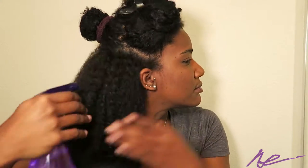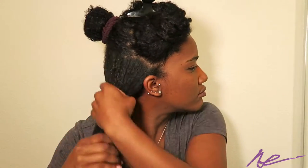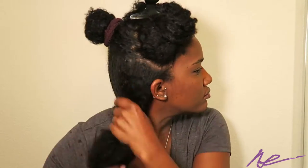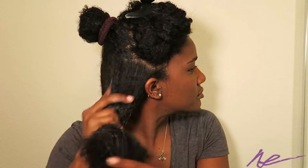Now we're going to take one of our sections and apply water. You want to make sure you don't completely soak your hair, but get it wet enough that when it dries it can take on the pattern of the braid.